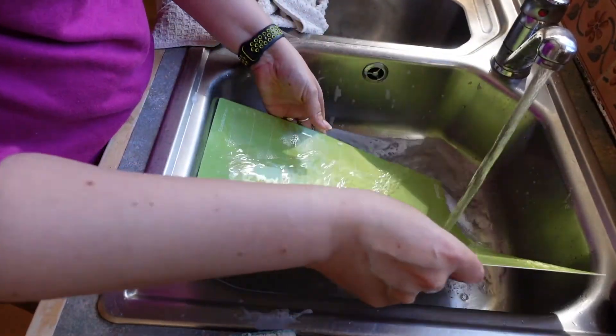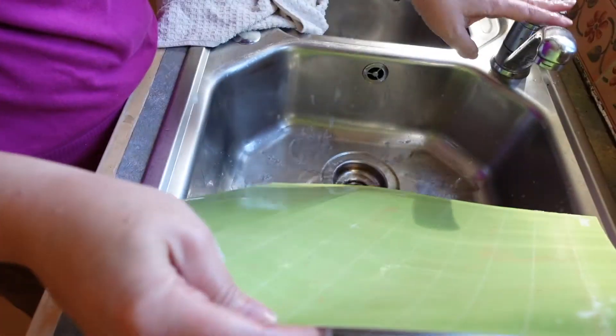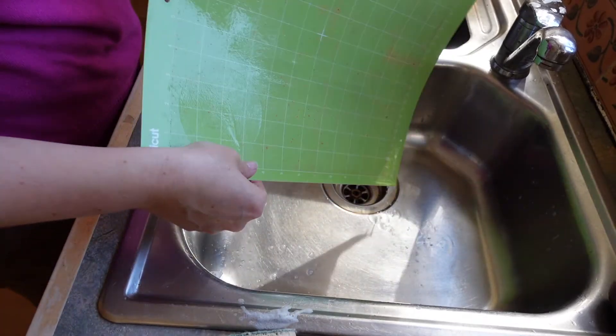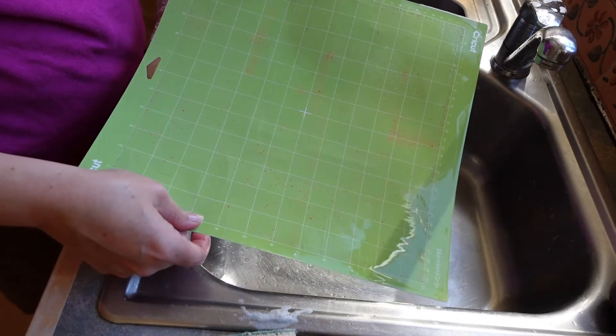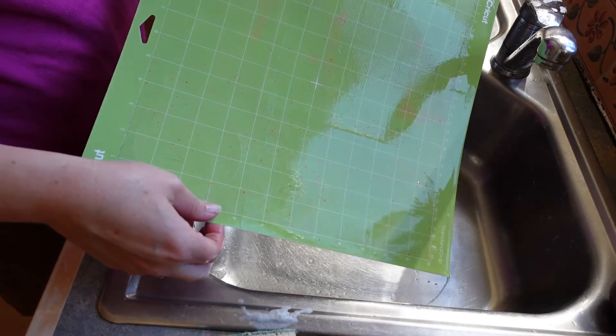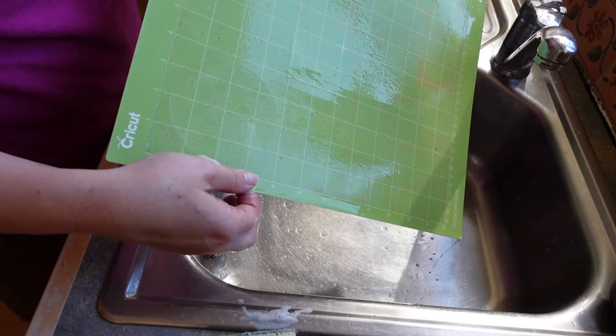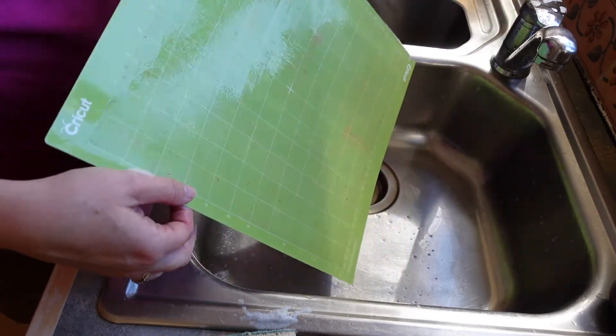This one now is certainly not sticky at all. It's a lovely sunny day here today so I'm going to go and put it outside in the sun to dry, and then hopefully when we come back it's going to be super duper sticky. Stay tuned to see what happens next.